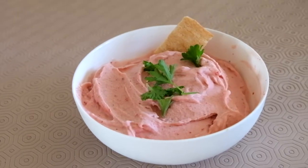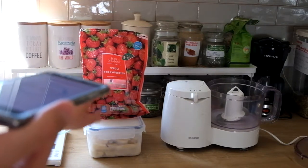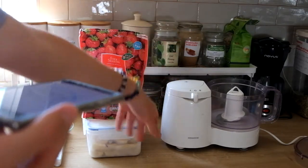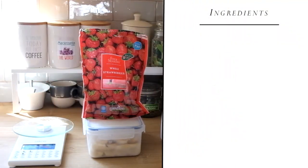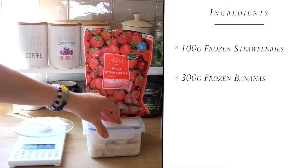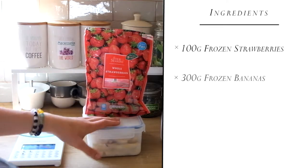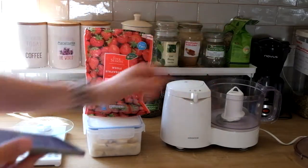Two ingredient raw vegan ice cream. So the first step is getting everything that you need: your scale, frozen strawberries, frozen bananas, and a food processor. I'm using this old one because it's very strong. You're going to want to measure out 100 grams of strawberries and around 3 bananas worth — that's around 300 grams of frozen bananas. Add both ingredients into the food processor.